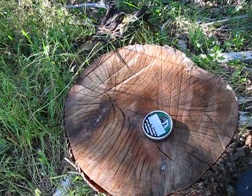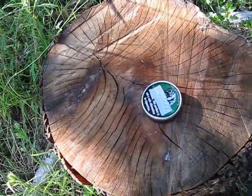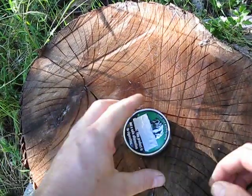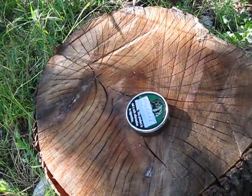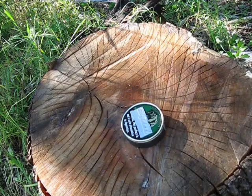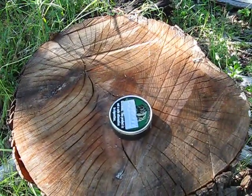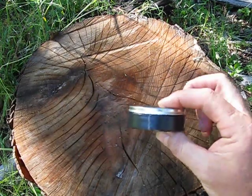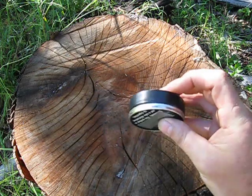Some people probably recognize that container. I'm going to try to put the tripod down a little closer. Yes, it's a chew can. Whether it's bad for you or not is regardless, because this container is very useful. For starters, I have about 10 feet of electrical tape wrapped around the edge.